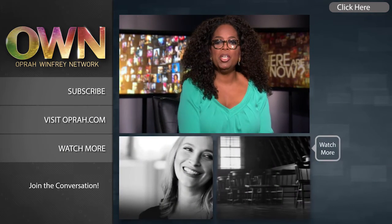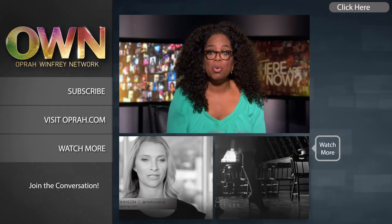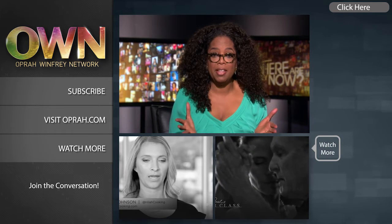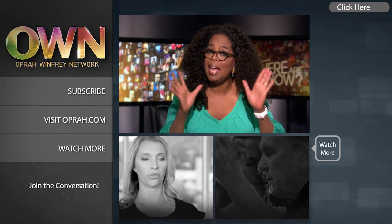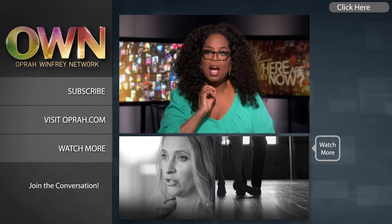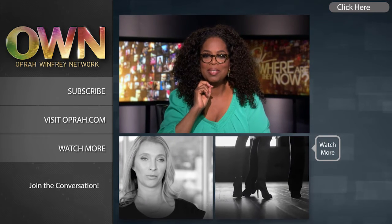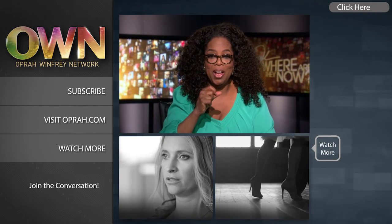Hi YouTubers. I'm excited to give you an update about our own YouTube channel. Now you can find new videos every day — the kind of videos that will make you look at life differently, and may even make you laugh a little bit. Subscribe to the OWN channel today and we'll see you on YouTube.